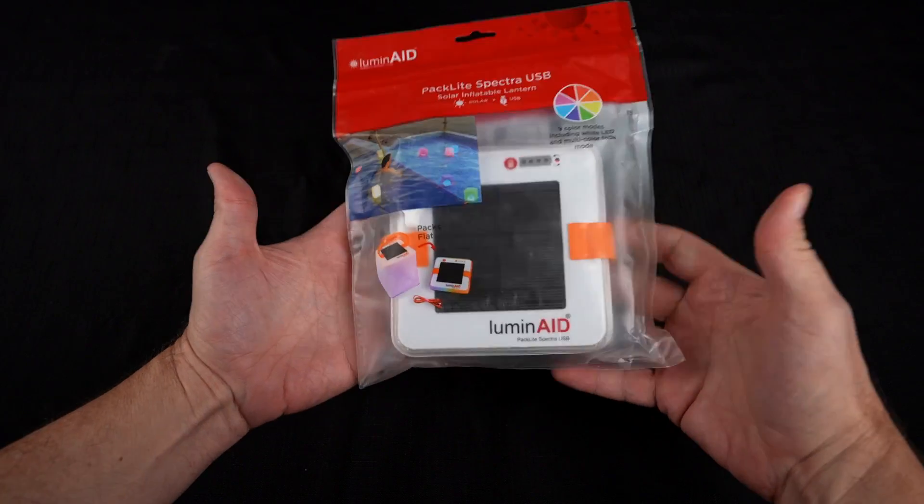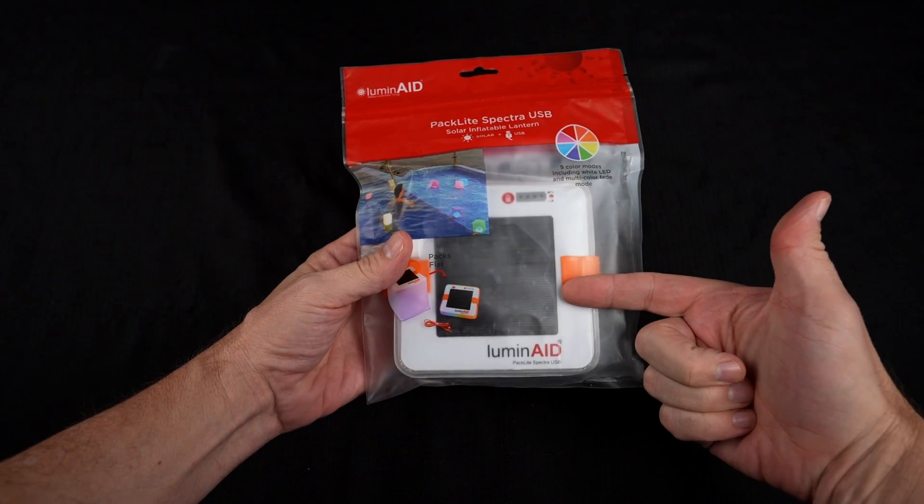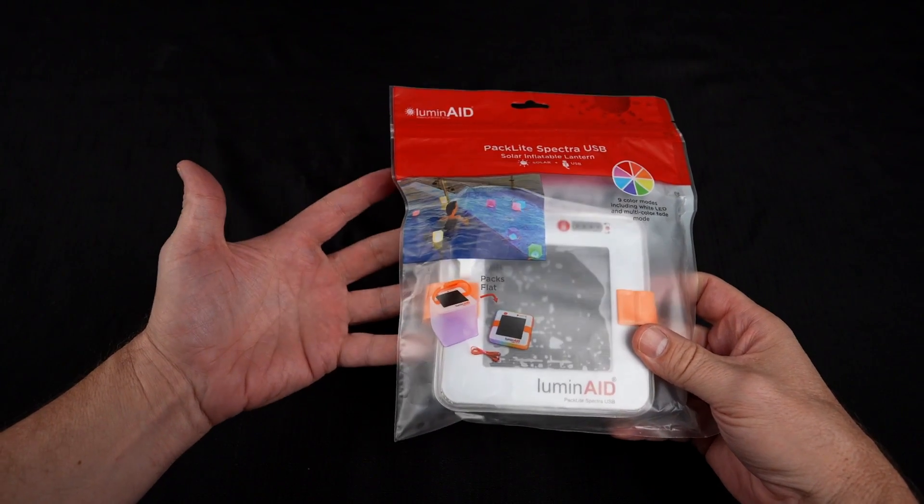Before I get started, let's flash back to the unboxing and see how that went. It's smaller than I expected — it looks bigger in the photos. I paid $29.95 for this. It currently has a 4.7 star rating among over 7,500 reviews on Amazon.